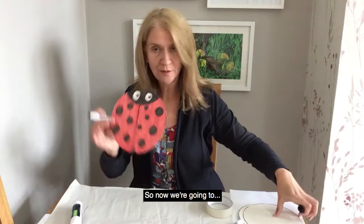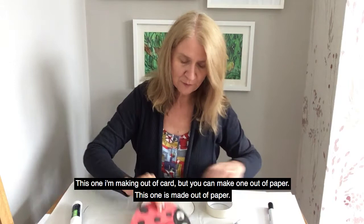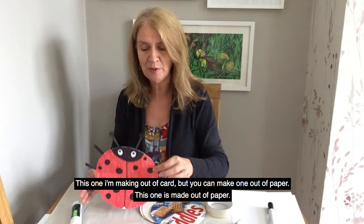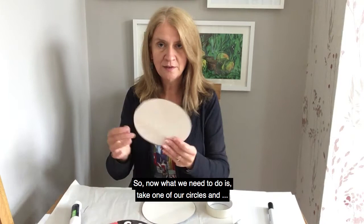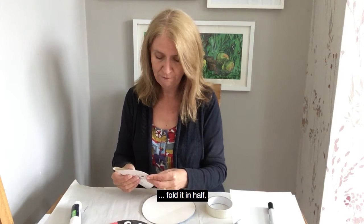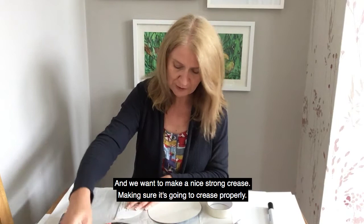So now we're going to make the rocking part of our bug. This one I'm making out of card, but you can just make them out of paper — this one's made out of paper if you haven't got any card around the house. So now what we need to do is take one of our circles and fold it in half, and we want to make a nice strong crease. Make sure it's going to crease properly like this.